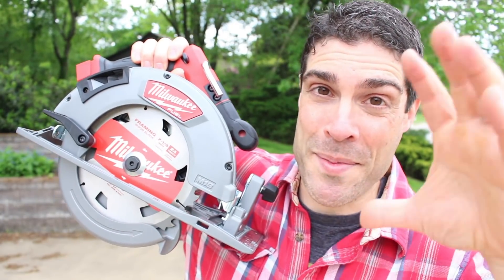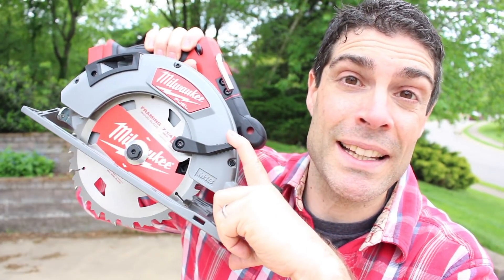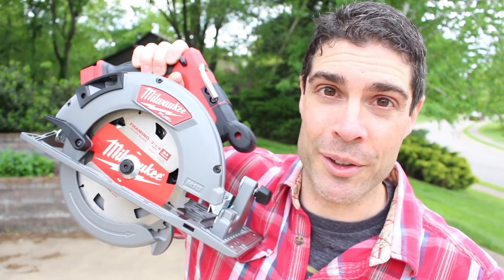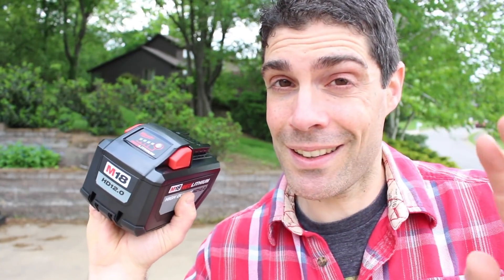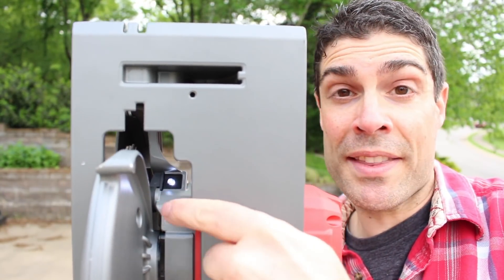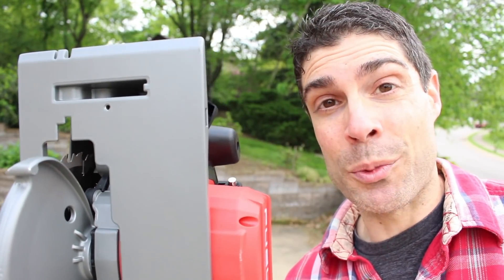Before we start making test cuts, the maximum depth of cut at 90 degrees is 2.5 inches. If you're making a beveled cut at 45 degrees, the maximum depth of cut is 1-7/8 of an inch. I just pulled this off the charger and we're at two dots after 40 minutes — so this 12.0 amp-hour battery takes a little bit longer to charge than a 5.0 amp-hour. The LED light for this circular saw is right here — I think it's a great location.